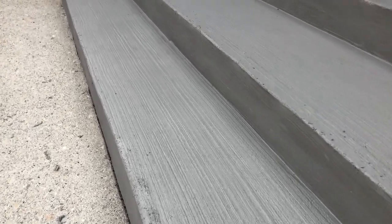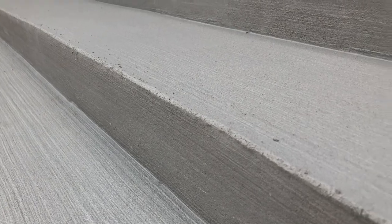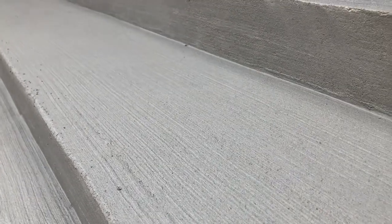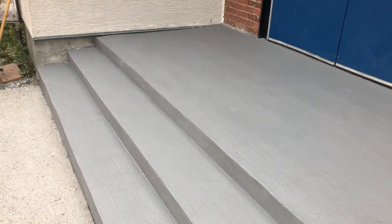And there you go — a one-day full restoration of the staircase, completely overlaid, safe, good to use, and durable. This is going to last 10 to 20 years, as you can see in many of our other videos. Sorry I wasn't able to get all the skim coat process, but we do have lots of other videos showing that. Take care.